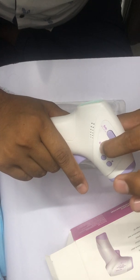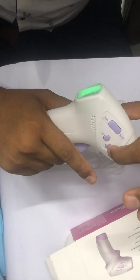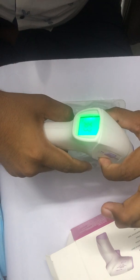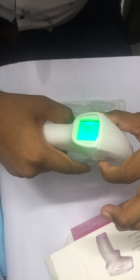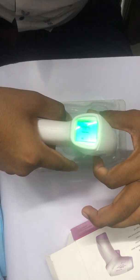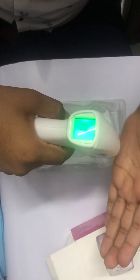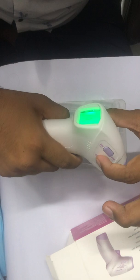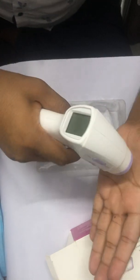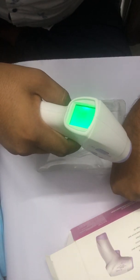Now I want to convert to Fahrenheit. Press the Set key and it will show F1 — C is blinking. Press the Up and Down keys to toggle between C and F. Once you select F, press Set again. Go through F1, F2, F3, F4, F5 and it closes. Now it will show temperature in Fahrenheit — as you can see, it's showing 99 Fahrenheit.